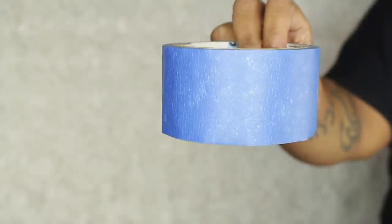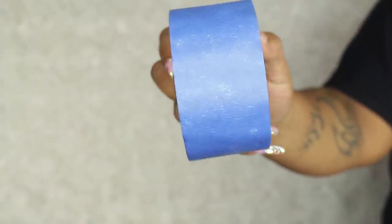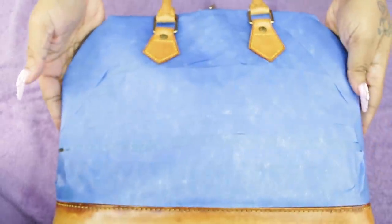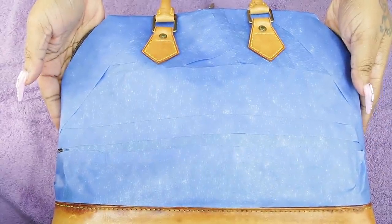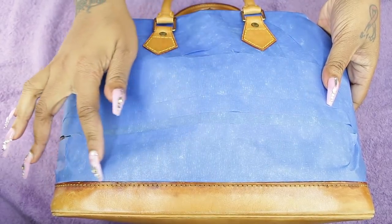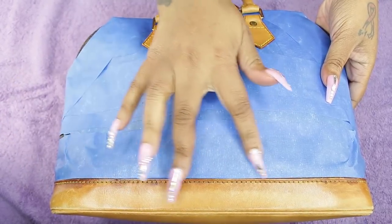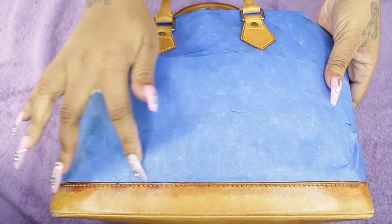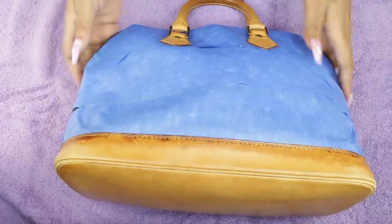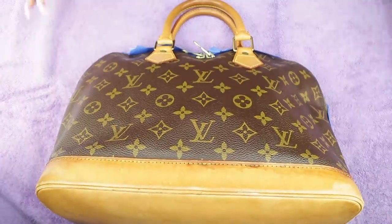So this is painter's tape. Cover everything with the monogram — meaning everywhere the LV is. A lot of people just cover certain spots, but I cover everything. If I make a mistake and drop paint, I don't want it to get on the monogram.